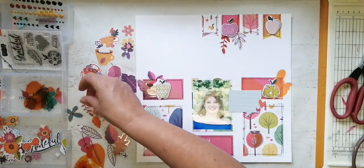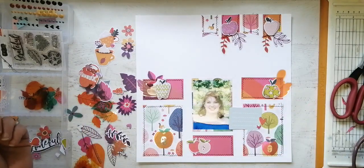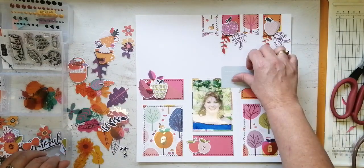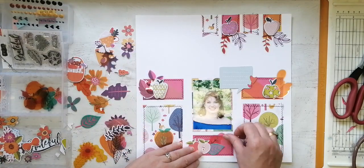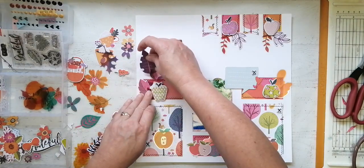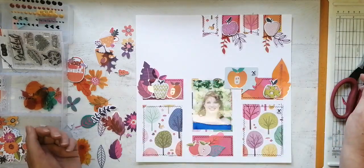I took all the apples that came in the various embellishment packs — either chipboard, acetate, or just normal cardstock — and I'm putting them all on. The theme of this layout is not autumn; it's more about the fact that Jessica is soon going to be a fully qualified teacher, she only has one more year to go. Who doesn't love a good themed layout with lots of apples? An apple a day keeps the teacher happy and the dentist away — not that I want to talk about dentists.